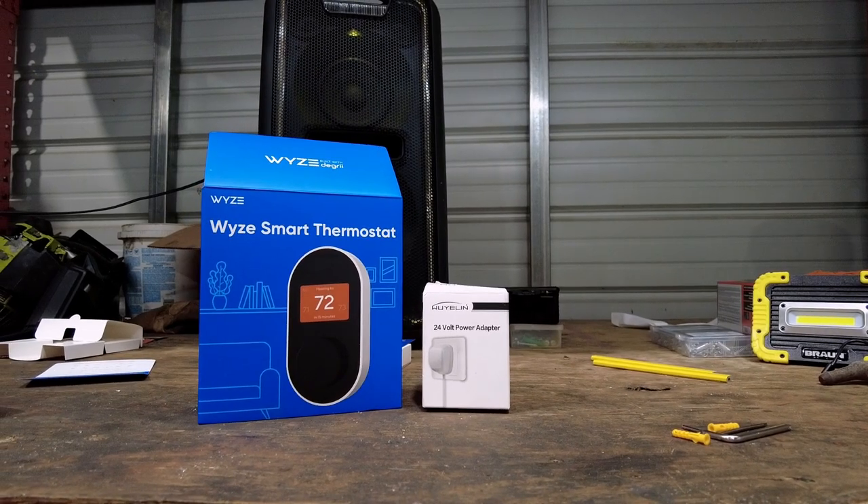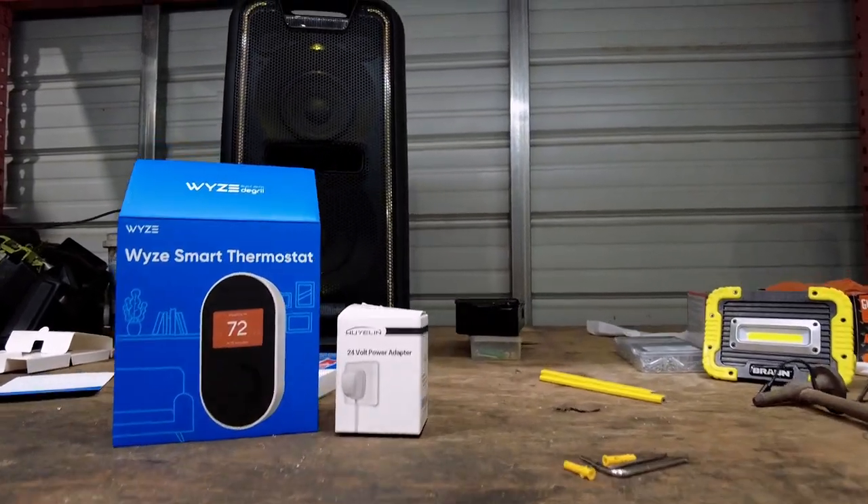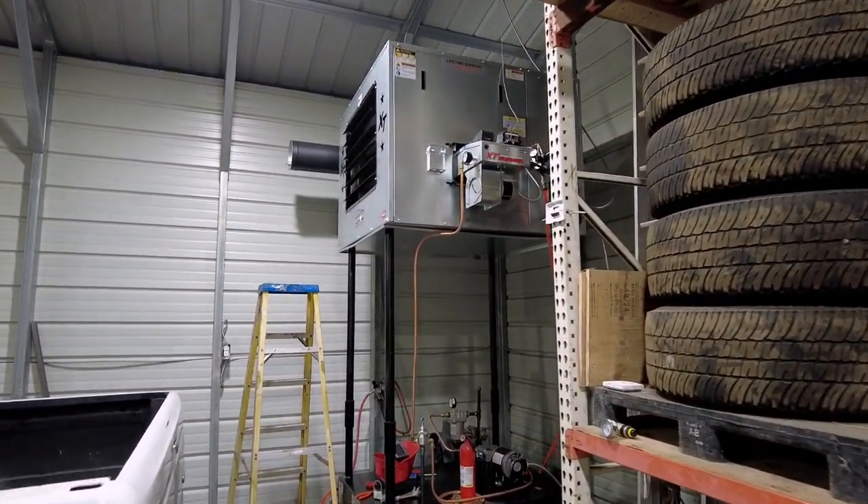Wi-Fi thermostats require a C wire, or a constant power wire, and unfortunately the Lanair waste oil heaters don't have a C wire. They've only got a T1 and T2 thermostat connection.